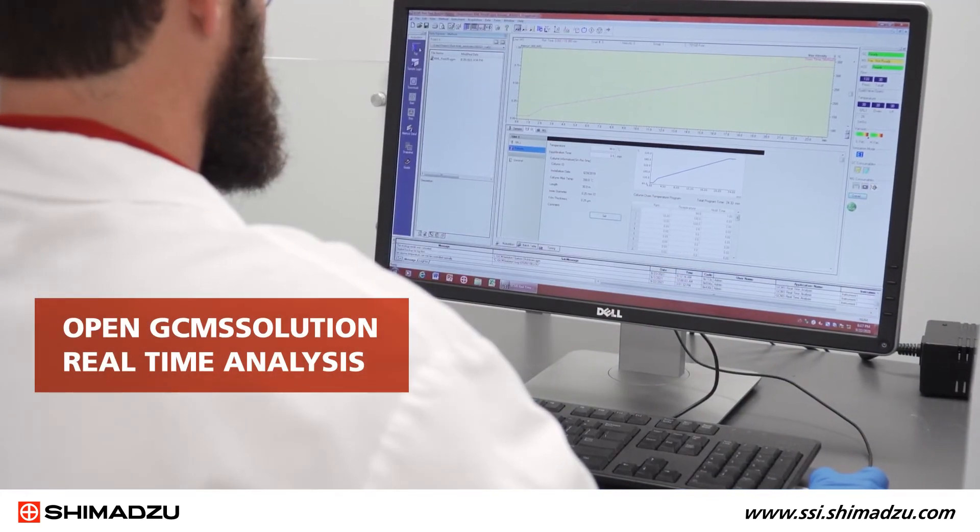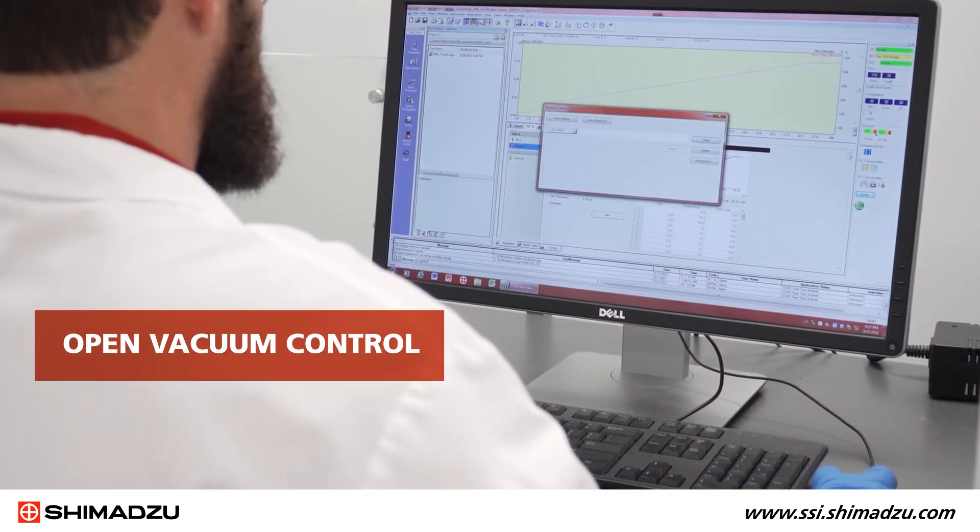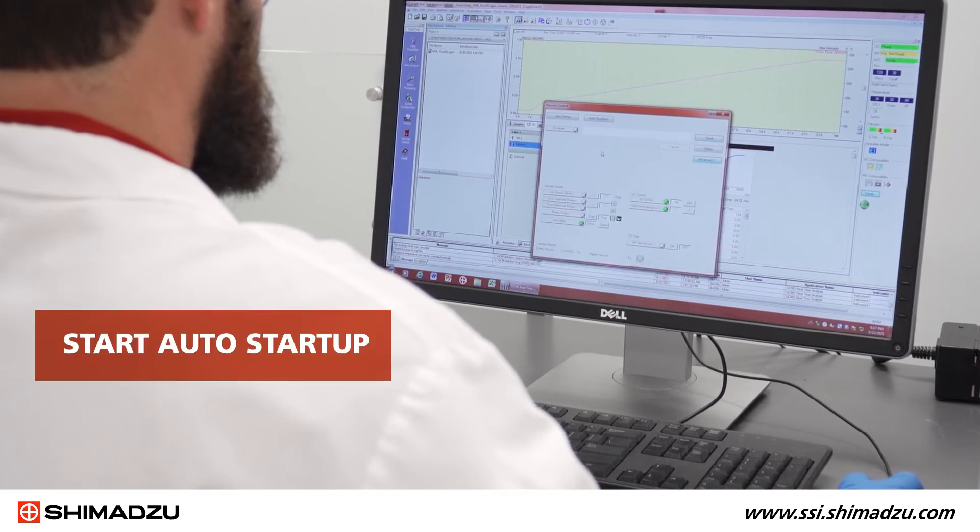Open GCMS solution real-time analysis. Open vacuum control. Then start auto startup.